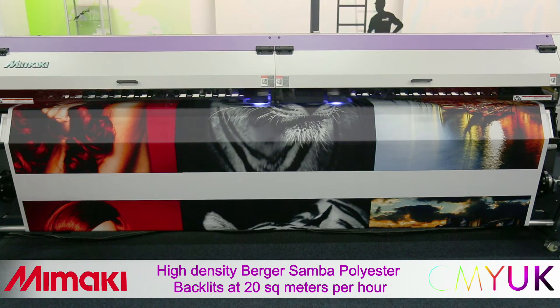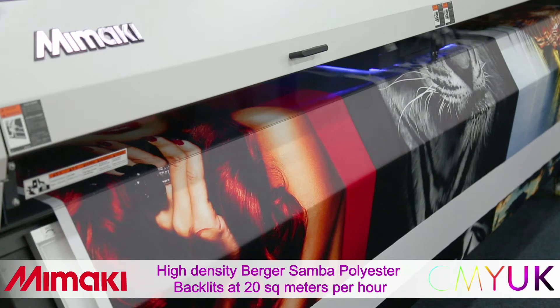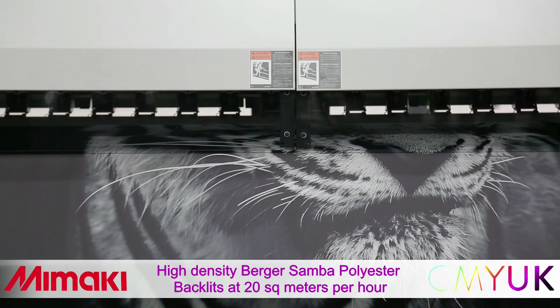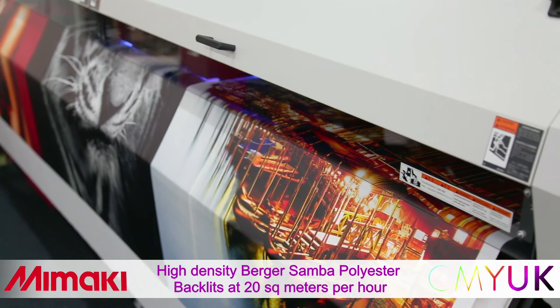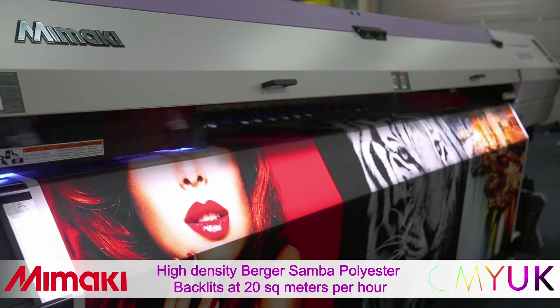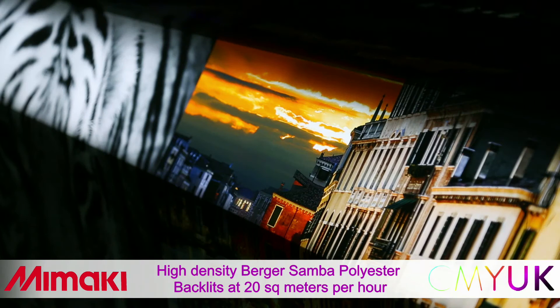Here we have a 3.2 metre roll of Berger Samba. This popular polyester fabric can be front or backlit, so for a backlit application like this, we're double striking the print at 600 dpi using variable droplet technology. This achieves fantastic quality with a strong colour density at 20 square metres an hour. The inline light box, which is a standard feature, is a great way of checking quality during printing.